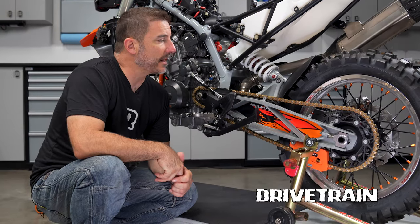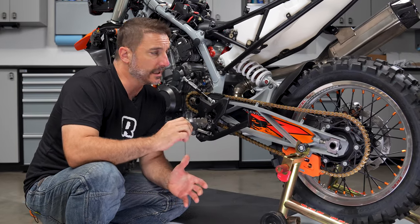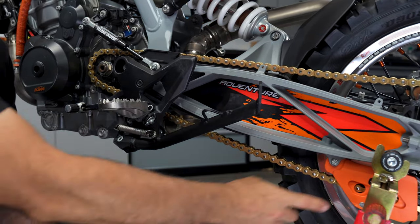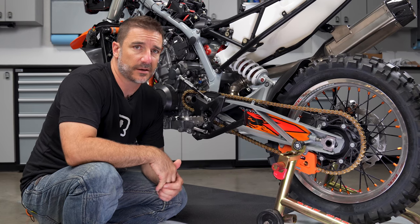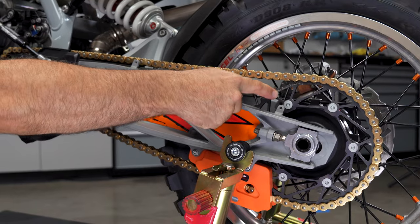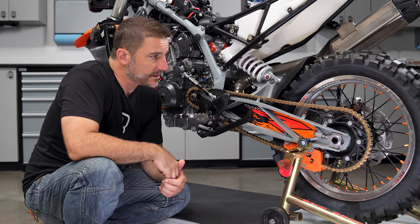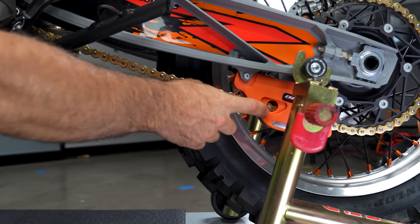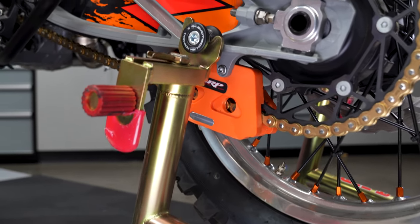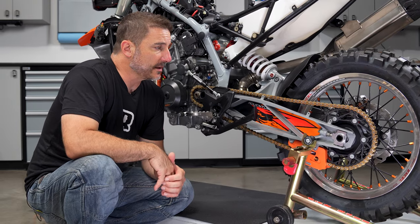Drivetrain. What we use is a DID ZVMX chain — by far the strongest we've found. They take a little stretch in the beginning; you retighten the adjusters and they last a long time. We've used these on Super Dukes, 1290s, and lots of other bikes — overall a great chain. We use Dirt Trick sprockets on the race bike; there are lots of great brands but on this one we've got Dirt Trick, which we like a lot. And we have the VRP chain guide, which has taken a beating through the years, through rocks and all kinds of things — we've never had a failure with them. We make sure all of our race bikes have a VRP chain guide.